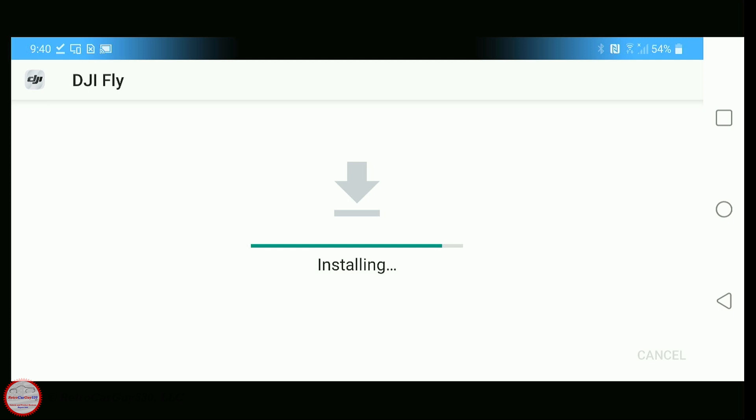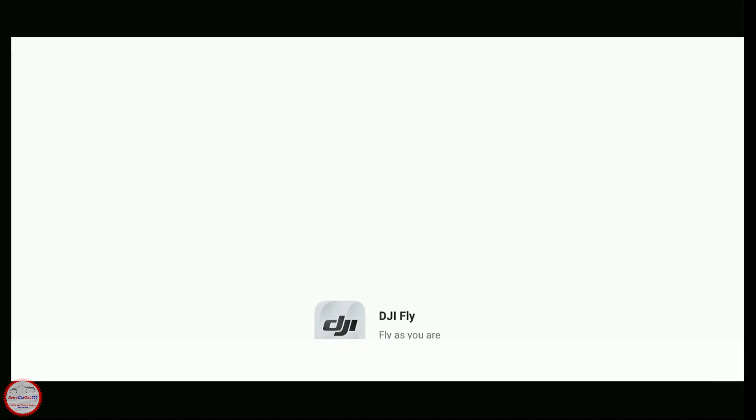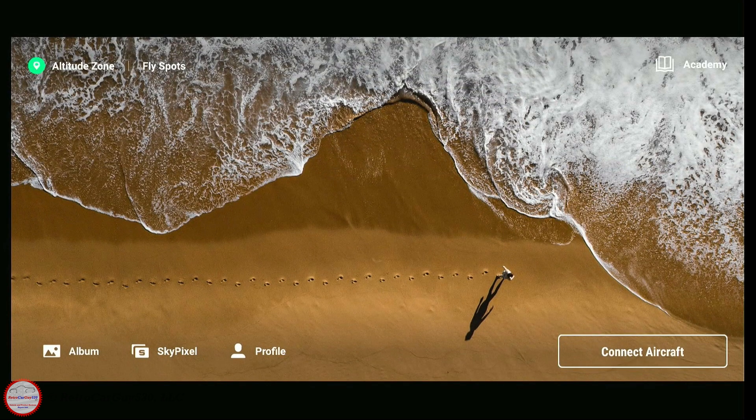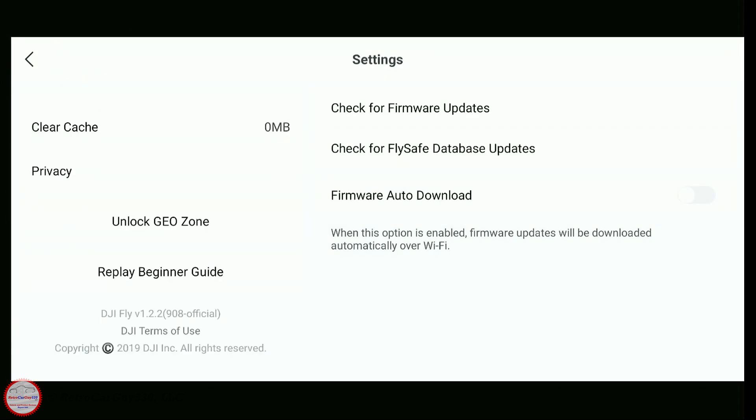Once the installation completes, click Open. The DJI Fly app initializes its resource data. Once fully started, go into the Profile section and scroll to the bottom left under Settings. You'll see it now shows version 1.2.2. You'll also notice it no longer says 'Google Play' in parentheses — it just says 'official.'